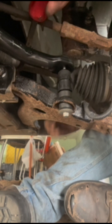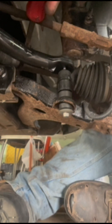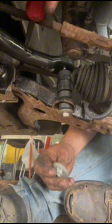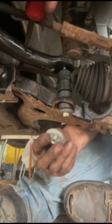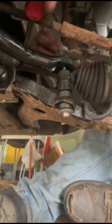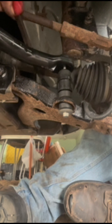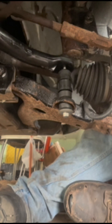You just need to get enough threads started through there so you can get this little collar with the nut on the end started on top. Once you get it started on top you should be good to go — then you can use hand tools with your wrenches, or an impact like I'm using today.